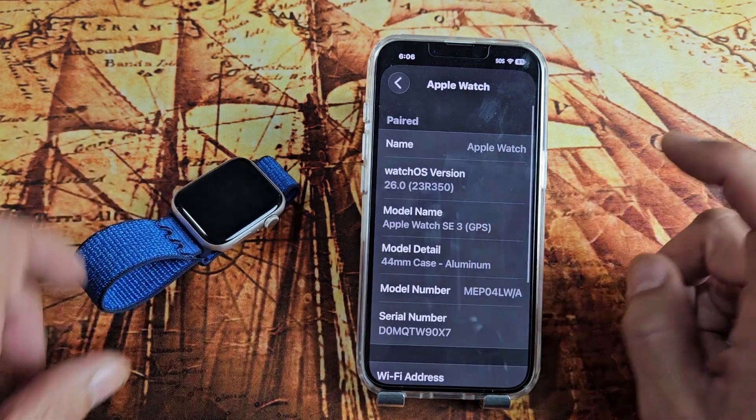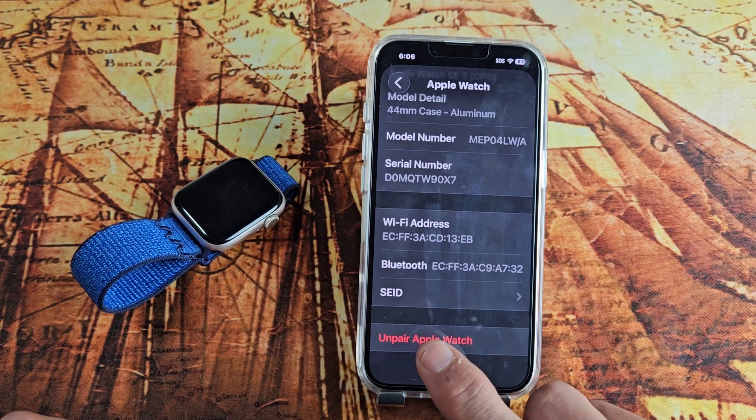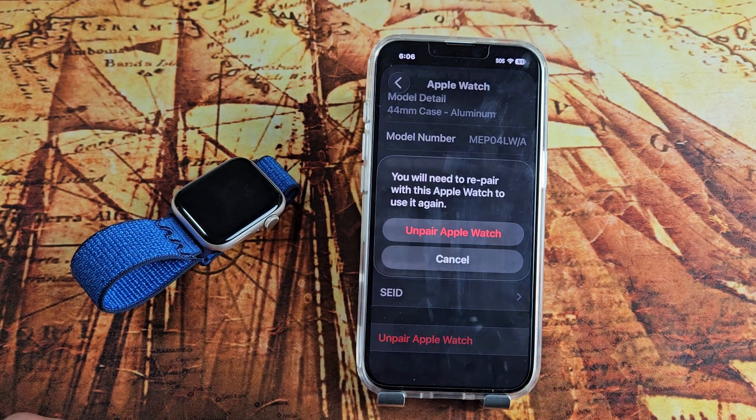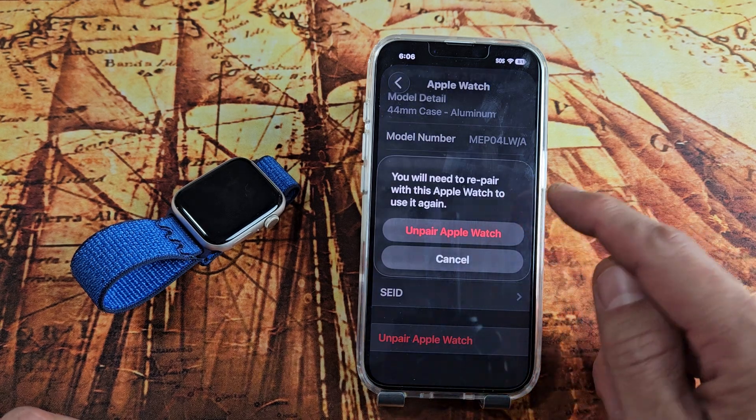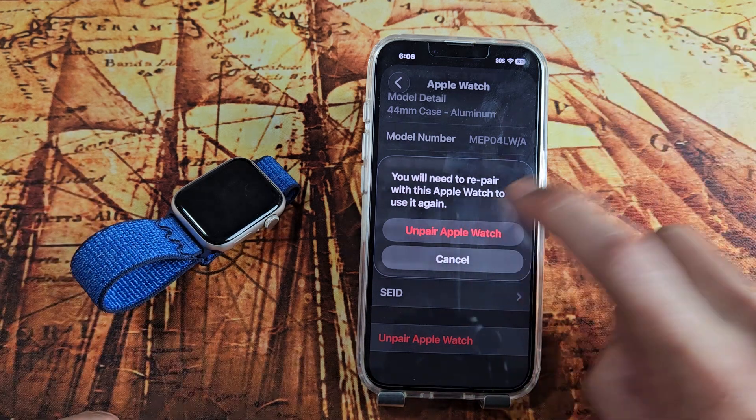Make sure your watch is close by too. Then I'm going to scroll down and tap 'Unpair Apple Watch.' Note: you will need to re-pair this Apple Watch to use it again if you want it back on the same phone. Anyway, we're going to go ahead and unpair Apple Watch.